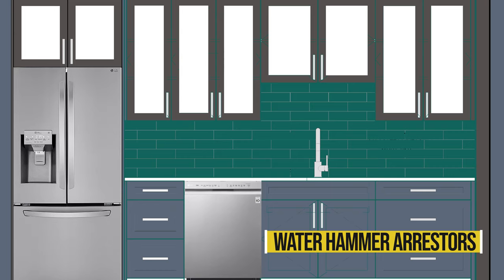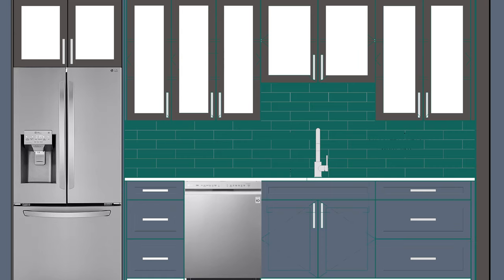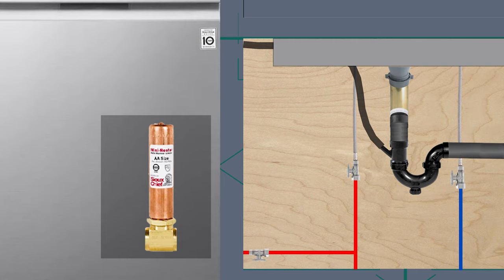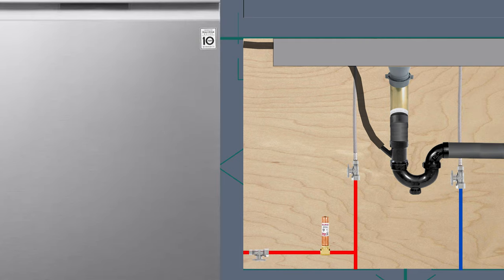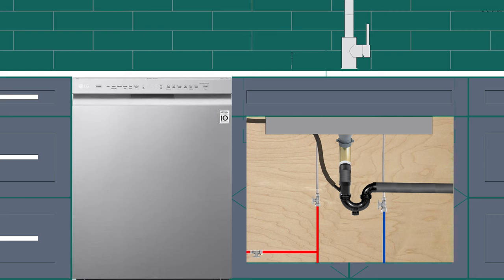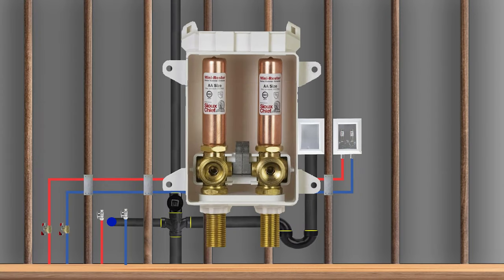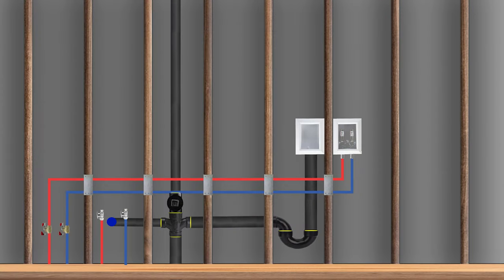The third thing we will look at in this video is inside the kitchen sink cabinet. Make sure the dishwasher supply line has a water hammer arrestor installed on it. Dishwashers have quick-acting valves, and when they close quickly, they send a shockwave through the water, causing the pipes to vibrate and shudder. The same rule applies to washing machines, so make sure both the dishwasher and the washing machine have water hammer arrestors installed on them.